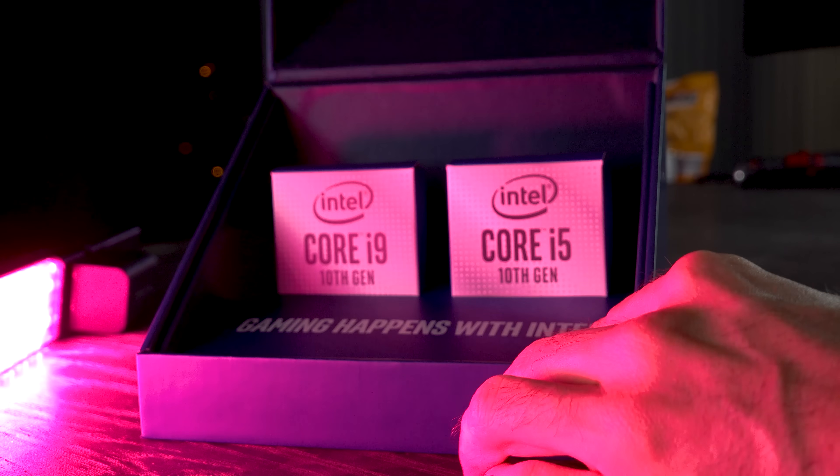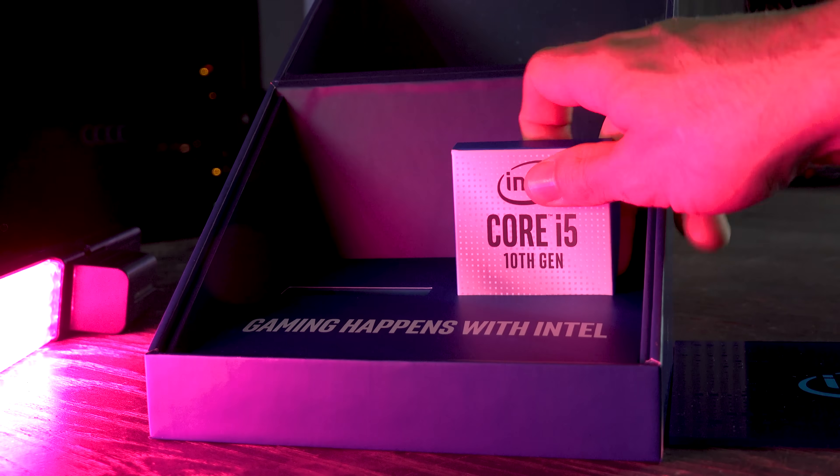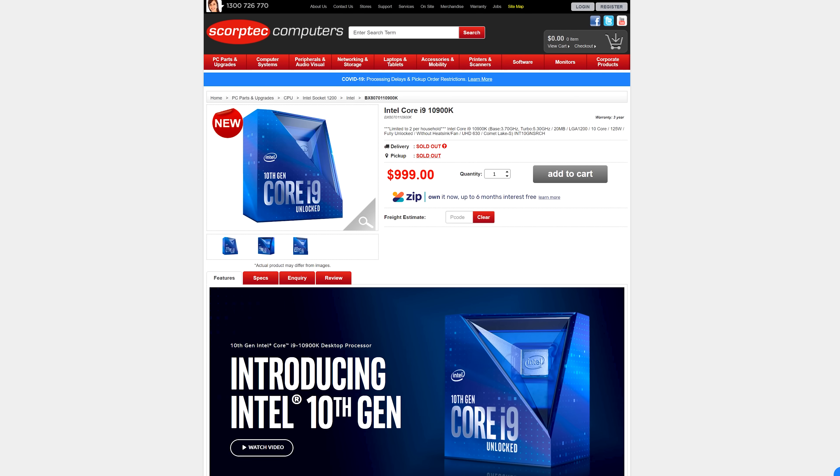I do want to see more from Intel, though I'm happy they've improved temperatures and core counts at a similar price. The 10900K comes in at roughly $520 USD or $999 AUD, though the KF version at $899 AUD is worth serious consideration. At that price point, this CPU offers solid performance in both productivity and gaming, essentially making it a gaming king alongside the 9900KS.